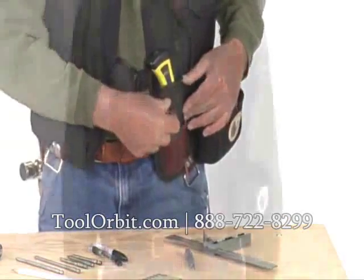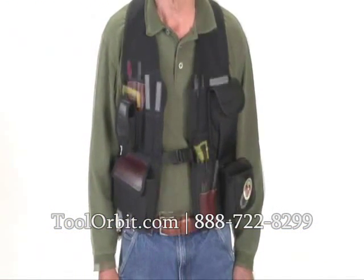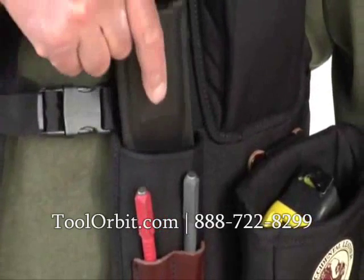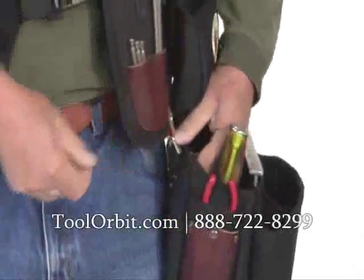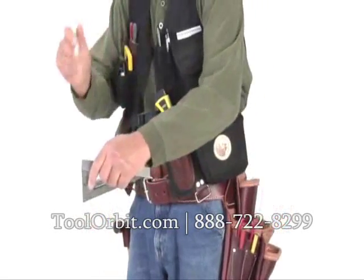The 2535 Builder's Vest is a compact tool-carrying system loaded with 16 tool holders and pockets, a removable pouch, and a pocket shield for a sharp knife or chisel, plus the option of adding clip-on bags. The 2535 can be worn with or without a tool belt.